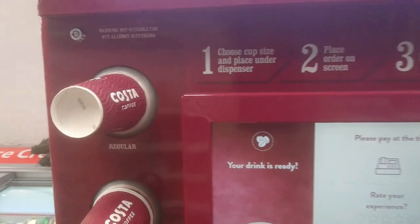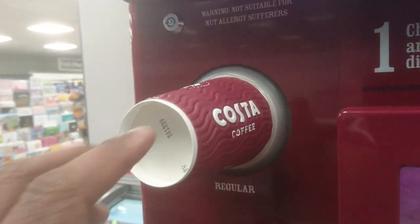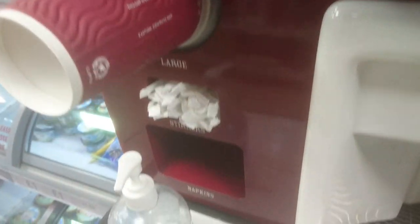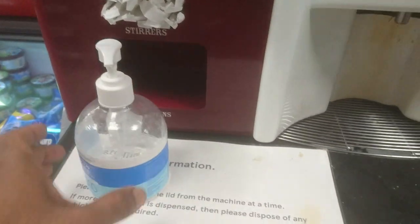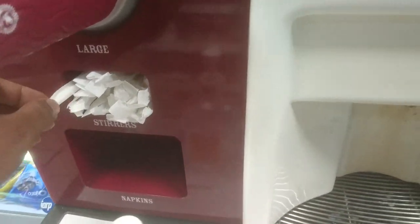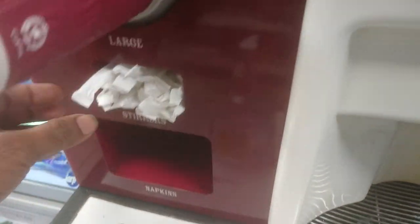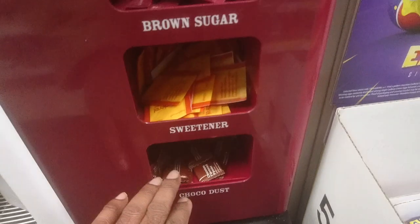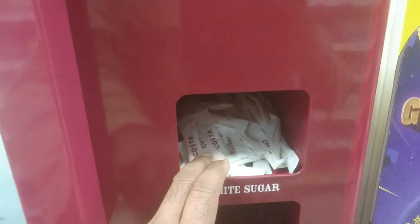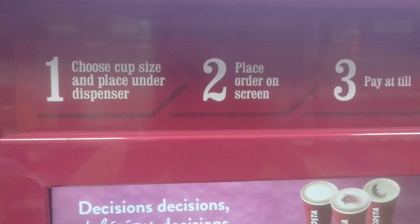Here, this is the cream and these are the small cups, regular cups, and large cups. Because of the corona situation they have straws, and there should be some napkins here. This is cocoa, sweetener, brown sugar, and white sugar, and these are the lids.